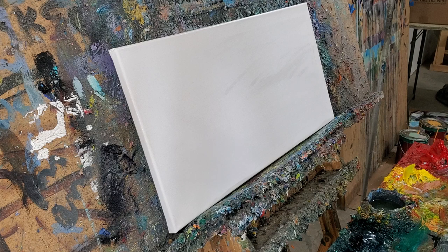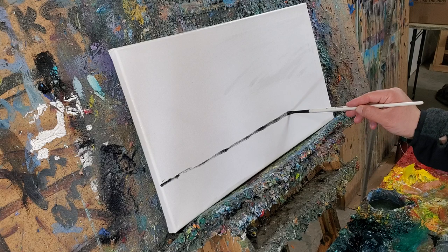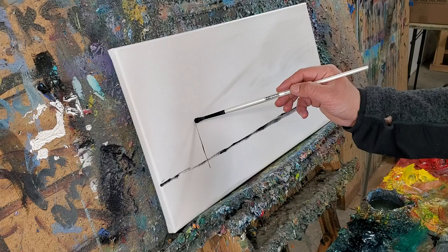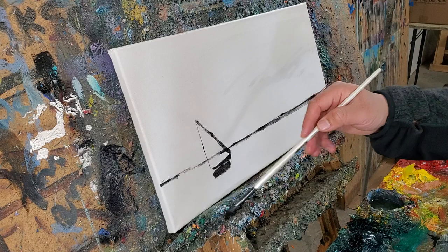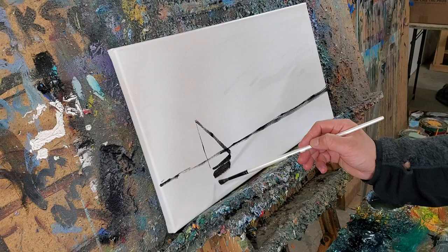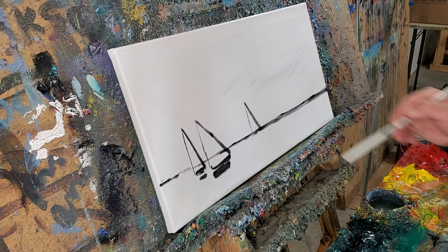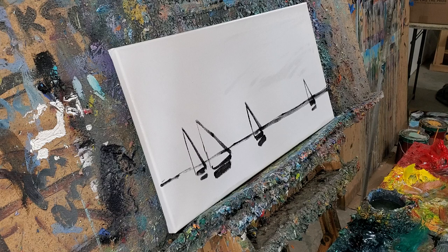Hey everybody, this is Jose Trujillo from YouTube. I'll be doing a painting here for you guys — I haven't done one in this format in a while, so this will be fun. We're gonna do a little seascape. Most of the paintings I've been doing I've been posting on Instagram, and the format is different — smaller, vertical, narrow — that's how I record them on Instagram.